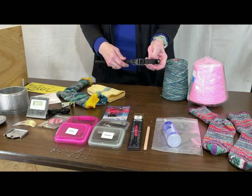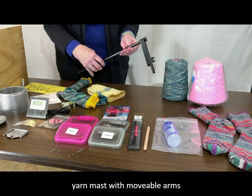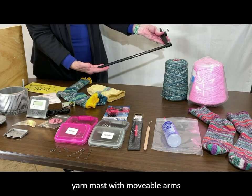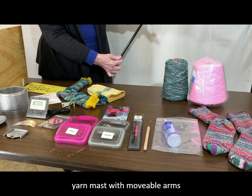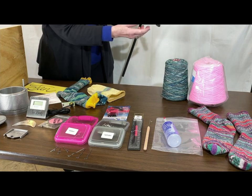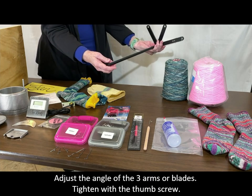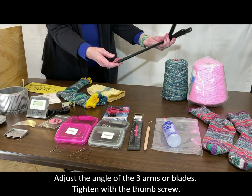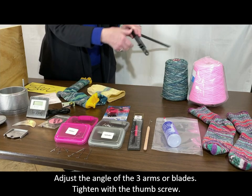As I'm holding this — I'll give a little contrast here — this is the mast that holds the yarn up above the cylinder. There is a thumb screw at the top and you loosen it and you can spread the arms of this yarn mast in any direction you want. It's very handy because then you can close those, tighten it down, and it's good for packing.